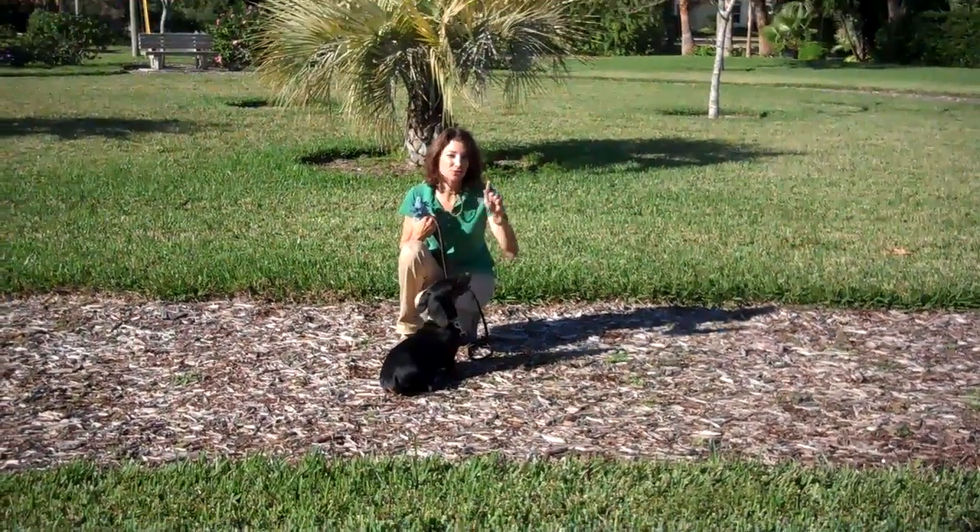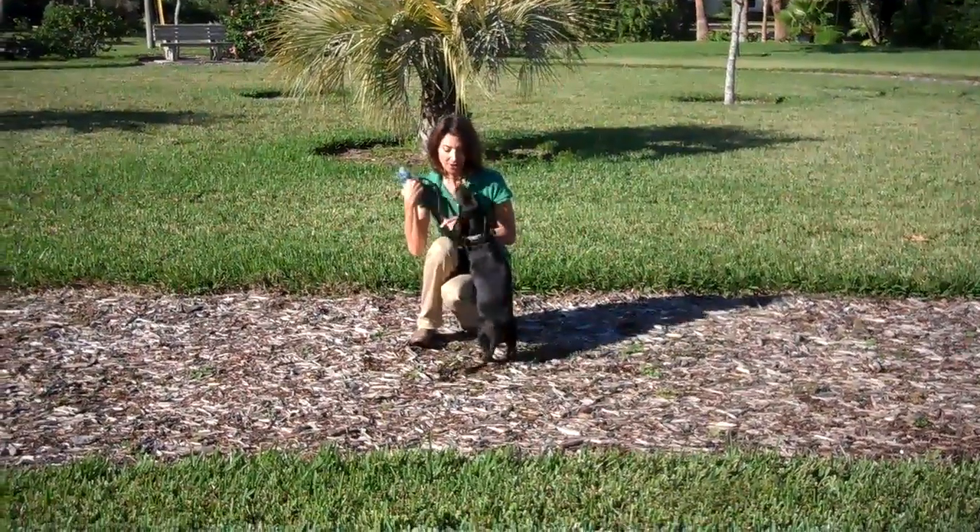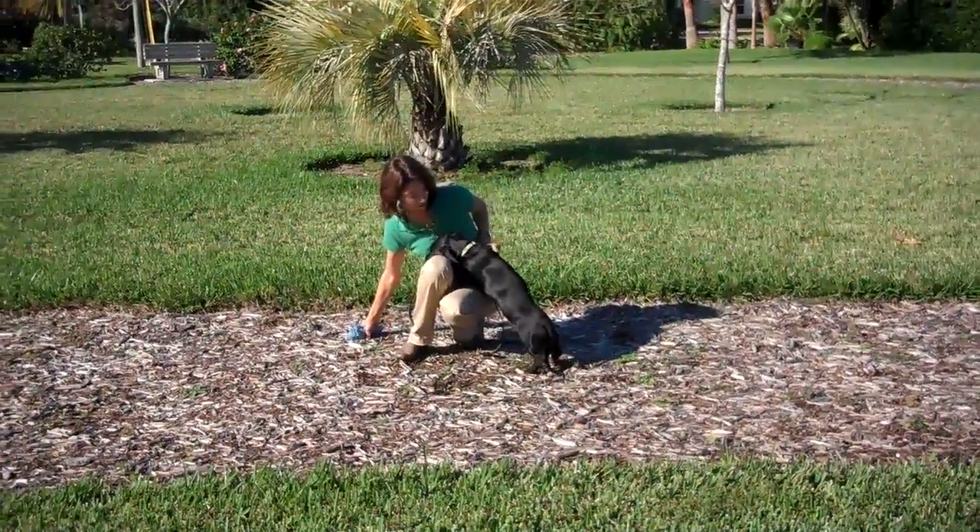This is Charlie, Dachshund extraordinaire. Really one of the best I've ever met in my life. That's right. I love you.